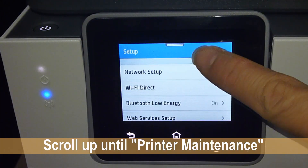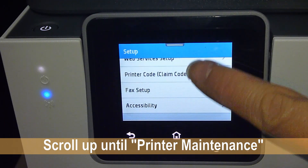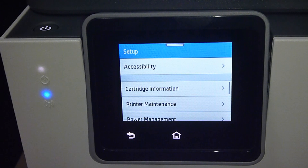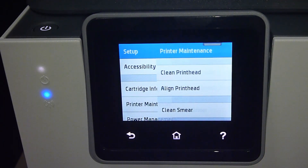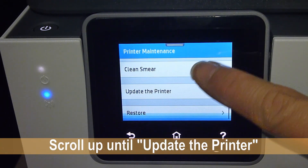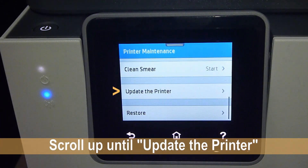Scroll up until you see Printer Maintenance. Select that. Under Printer Maintenance, scroll up again until you see Update the Printer.